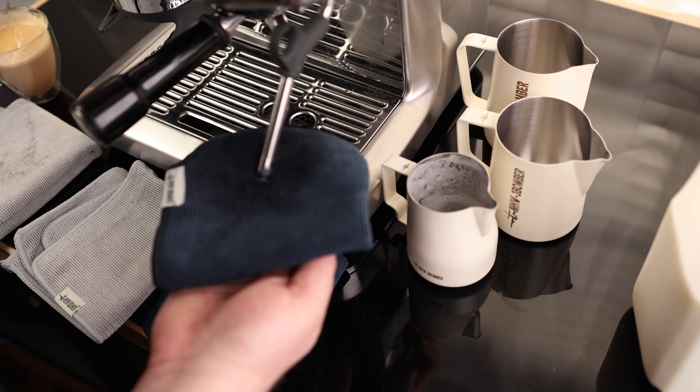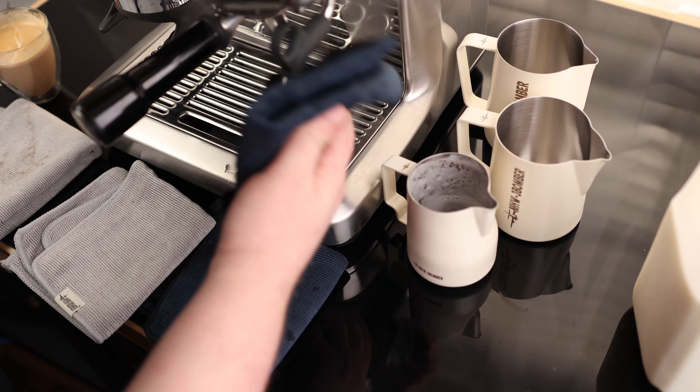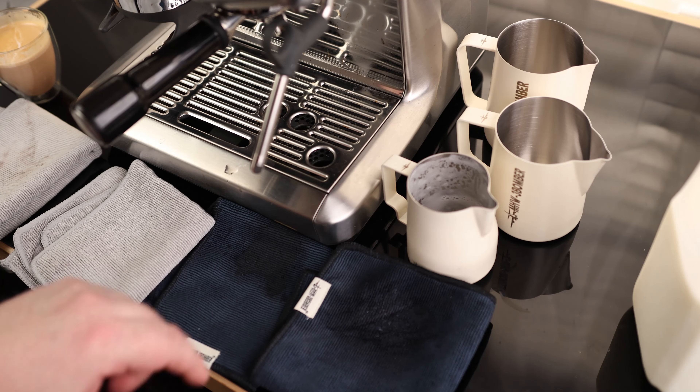So one thing I did notice, it is not burning my hands, which is very important. This is actually able to soak up enough of that hot water that I can do this, and I don't have to feel the consequences of it. So I'm very happy with these rags. Those are very nice.